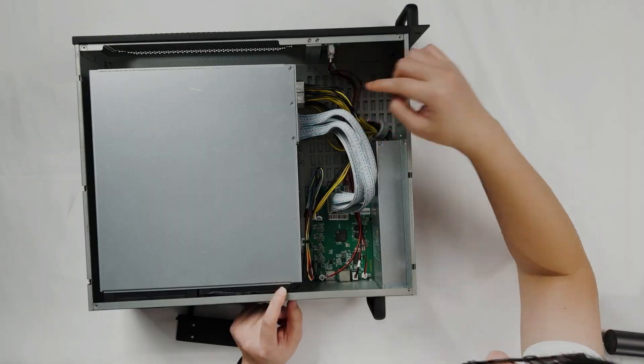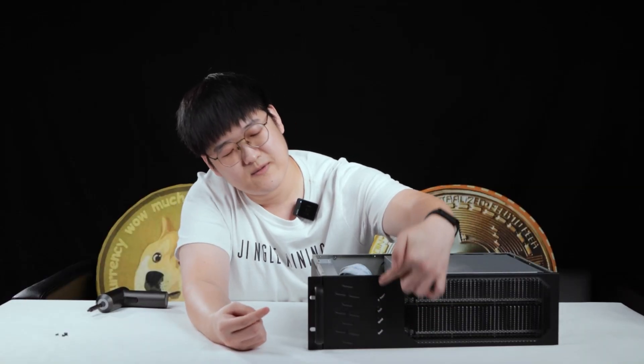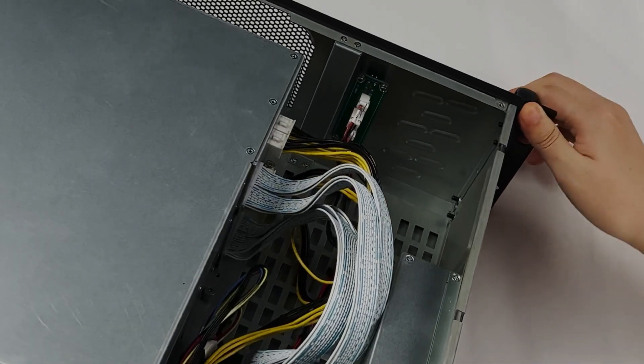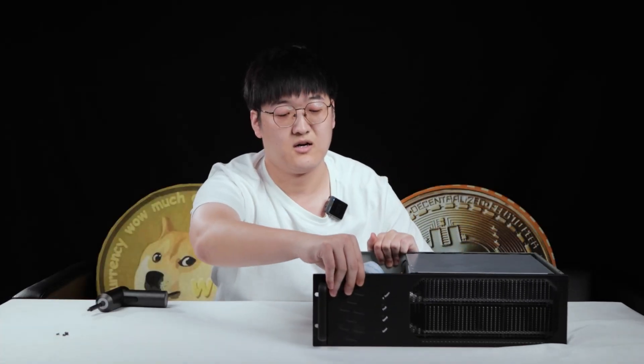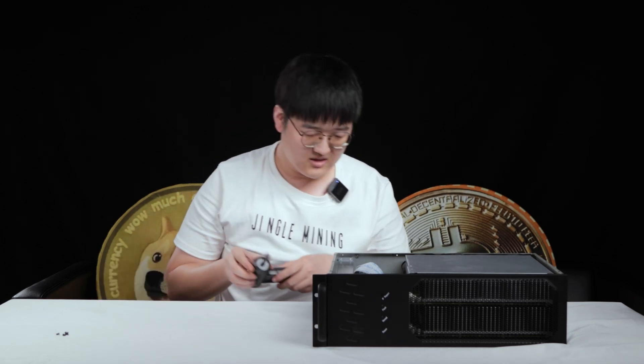Right here, the small panel is for the indicator light. This green panel is going to be for the indicator light. Nothing else, so now I'm going to keep unscrewing.